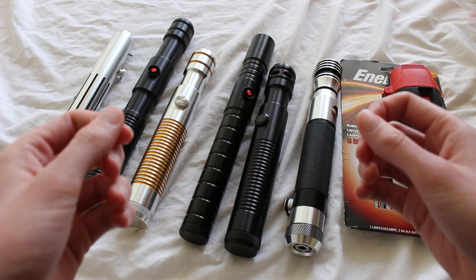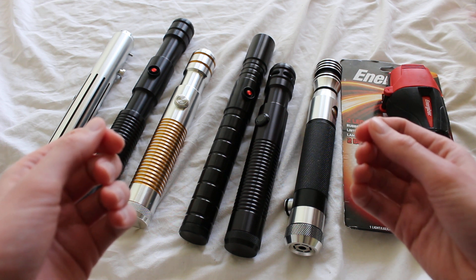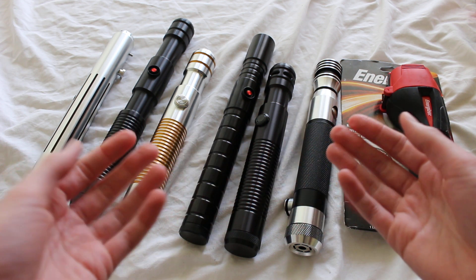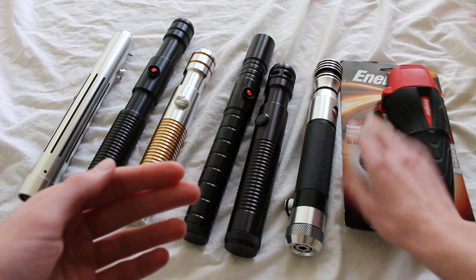A flashlight lightsaber is a derogatory term used in the lightsaber community when a lightsaber hilt is perceived to look or function much like a flashlight.